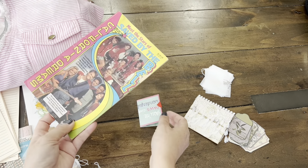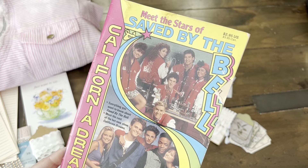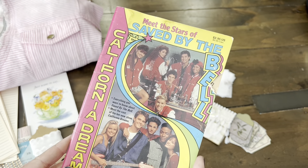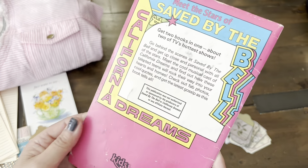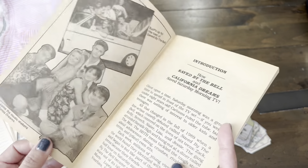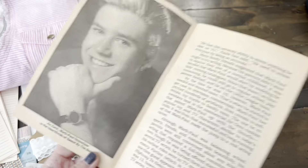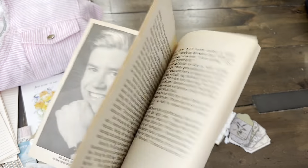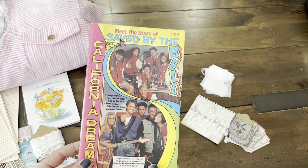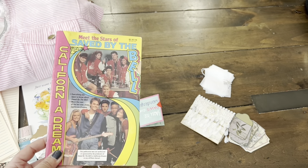I see something super fun and retro. This is so cool — it's Saved by the Bell. Look at this. How fun is that? California dreams. Where did you find this? This will be perfect for a retro journal. There's Zach! So MJ is part of our collaboration that I'm hosting — it's called the Retro Story Journal Swap. Stay tuned for that; it's going to be end of March for our reveal.